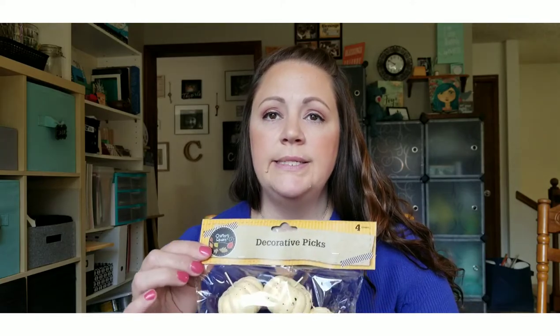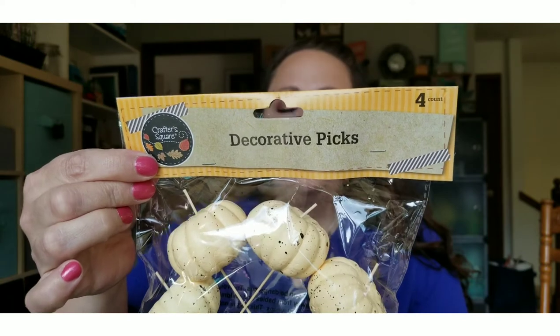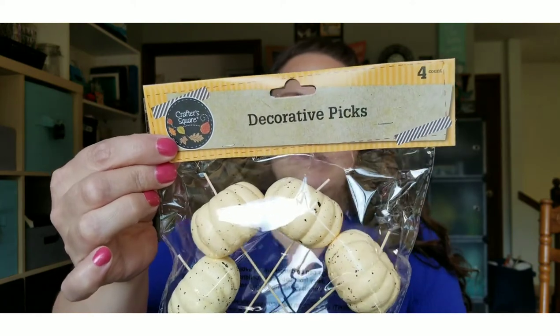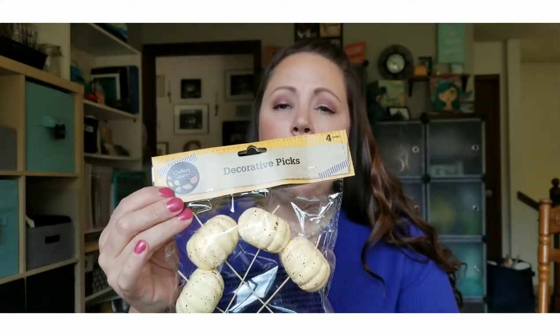The next section I went to is the fall decor section — we're almost through summertime and it's time to start thinking about fall. I picked up these cream-colored decorative picks — there are four in the package with some black paint splatters on them. They're super cute and I wanted to add more neutral colors to my fall decor.